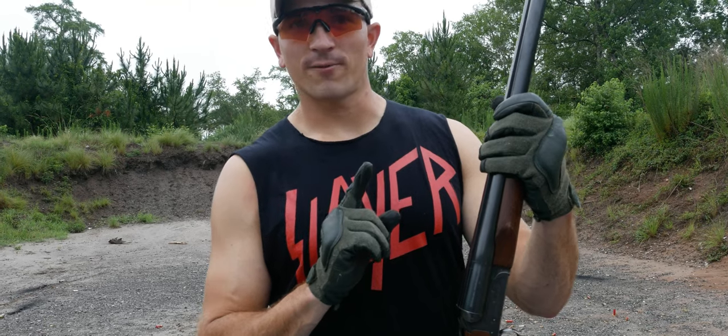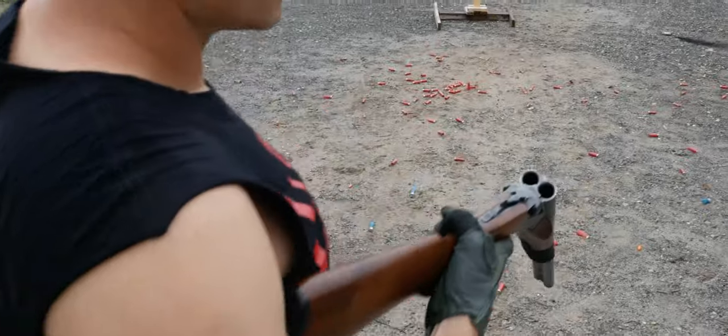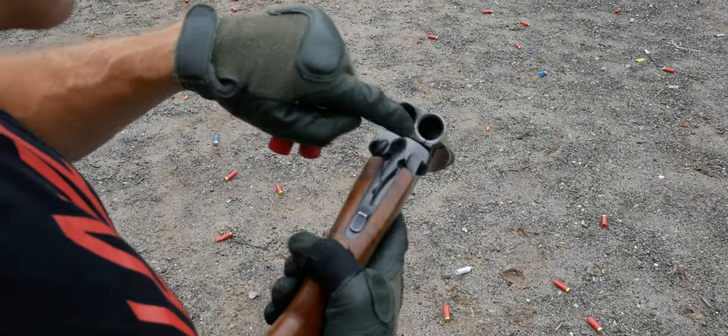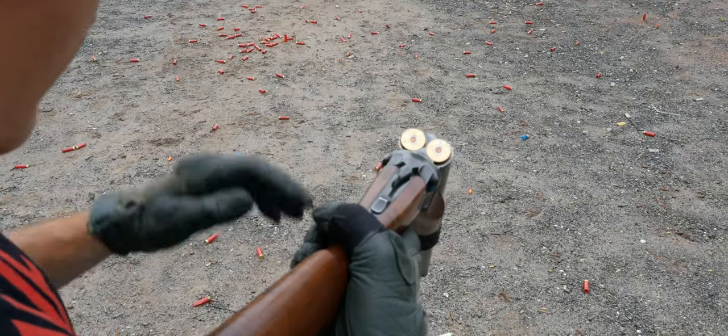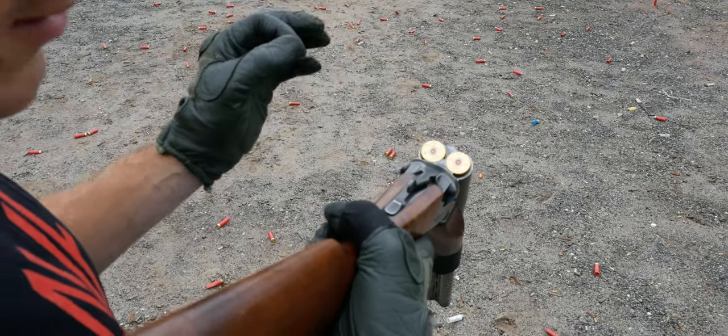We're at the range today, so forgive any gunfire you might hear in the background. The first thing I did was I had a gunsmith bevel these chambers out. Because usually there's a ledge inside of here, but with it beveled out, you can kind of just throw them in. You don't have to get it exact, which makes it way faster inserting the shell.